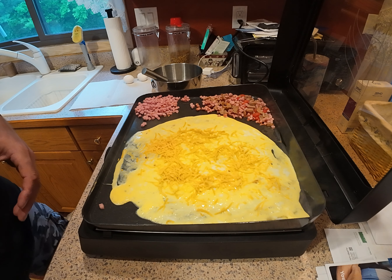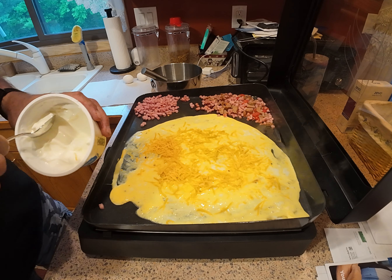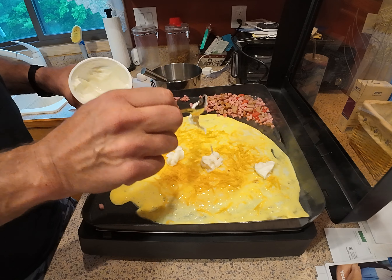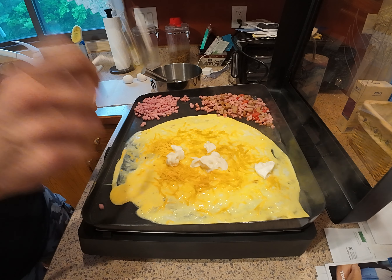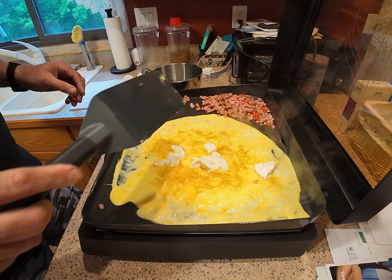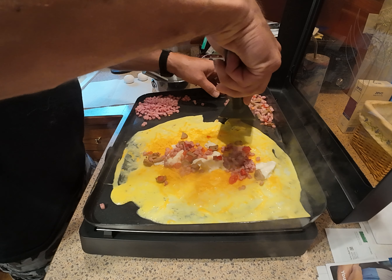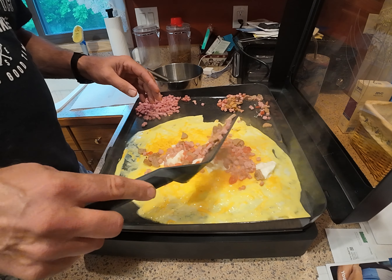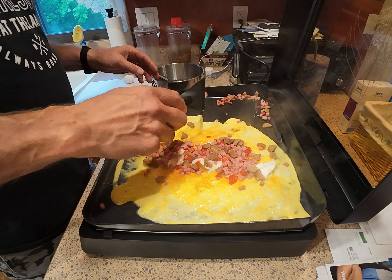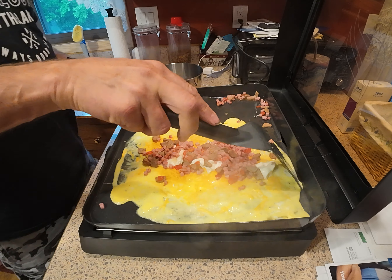Cheese action. Put some sour cream on there. Is it done? Yeah. It's a nice camera. See, because I was going to eat — someone's got to eat.